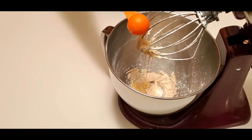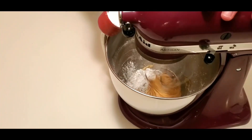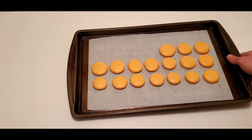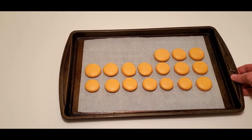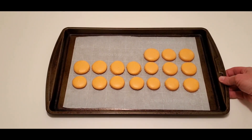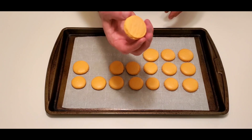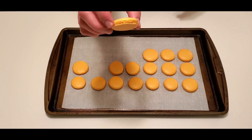The filling that I am making is kind of a pumpkin pie type of buttercream, but this is where you can use your imagination and let your creativity take you anywhere — it's like a silly little dance. You fill your macarons however you see fit. It's your delight.